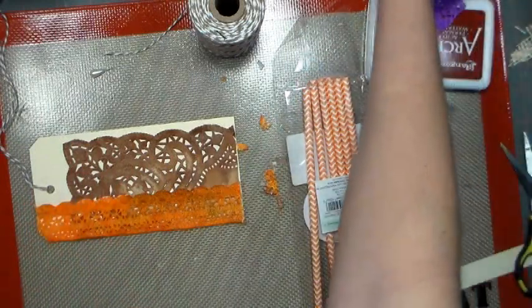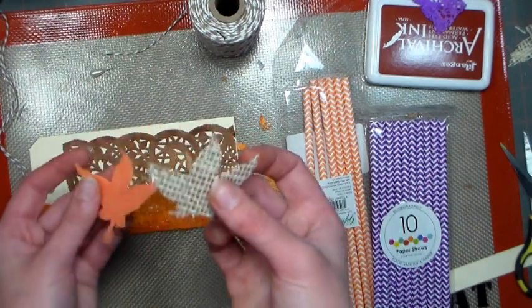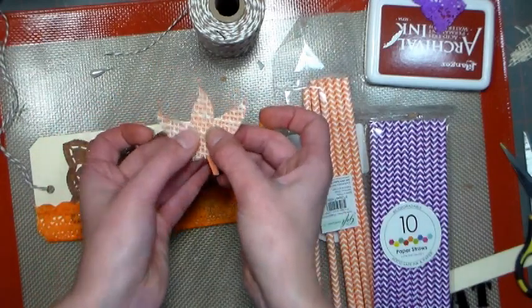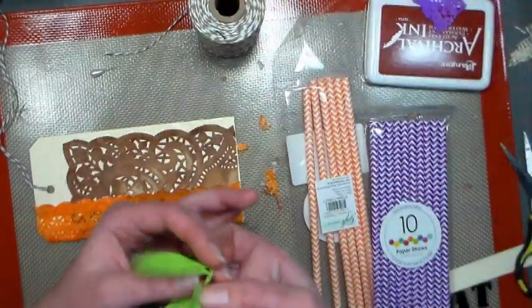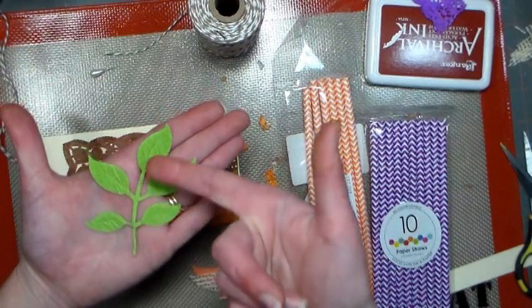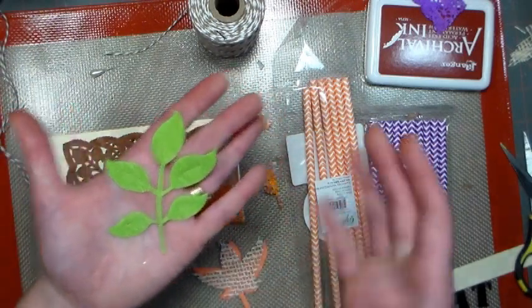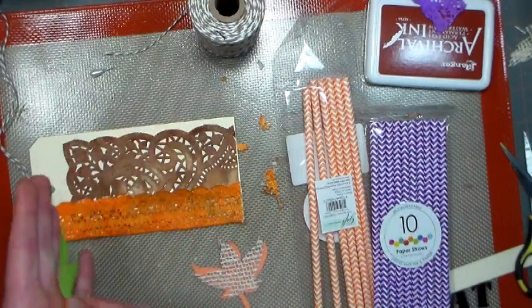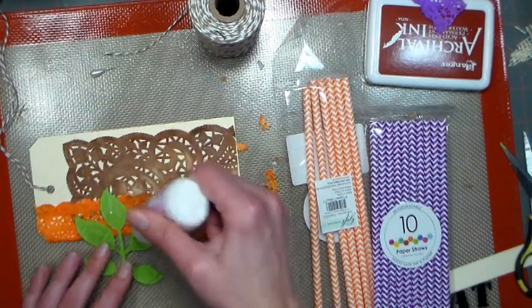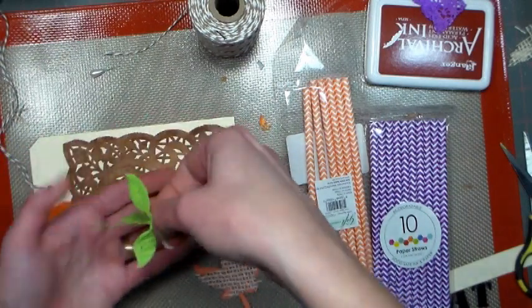Something else I did was I took some scrap burlap from the other day, and I die-cut this leaf. I also die-cut it out of crepe paper so I can make a cute little embellishment, and here's another leaf that I cut out of crepe paper. The crepe paper is also from Paper Mart, and this really delicate leaf cut really well from the crepe paper — but if I tried to cut that from burlap it would fall apart, since burlap is a very loose weave fabric. Die-cutting burlap in basic big shapes is really trendy now and looks really great, especially on fall themed crafts.